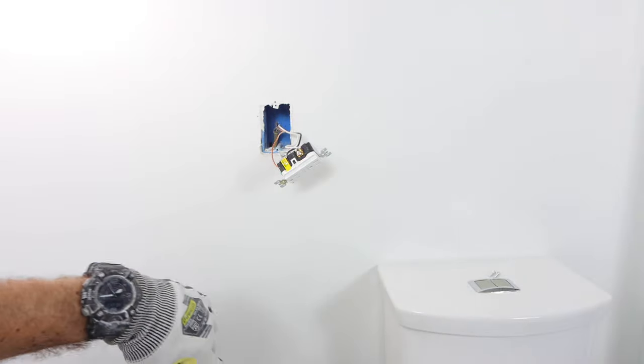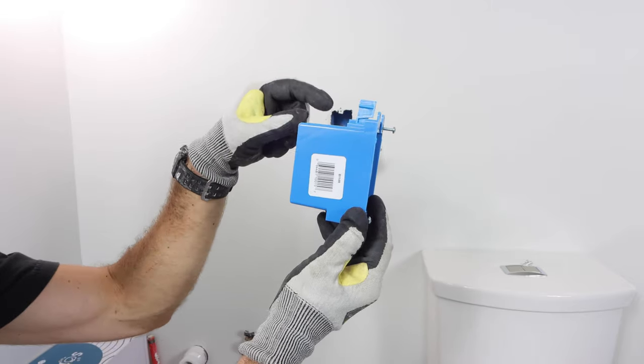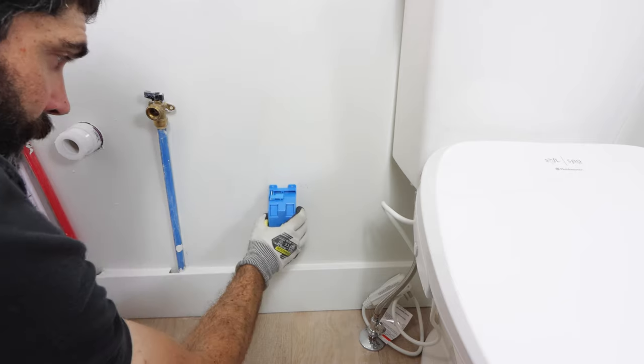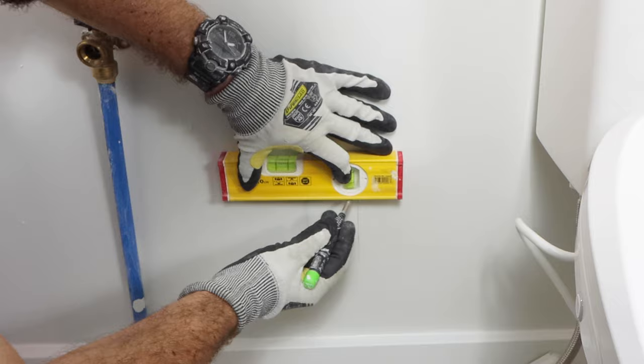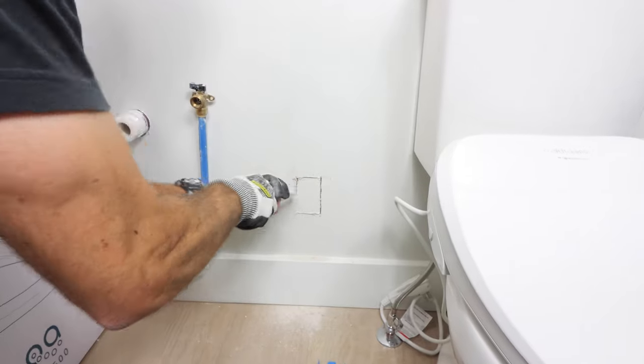This allowed me to feed 12 gauge wire down to the location where I wanted the new outlet, using an old work box with adjustable work gears. I dry fit the outlet on the wall, drew the outline, made sure it was plumb and level, and used my drywall saw to cut out the drywall.